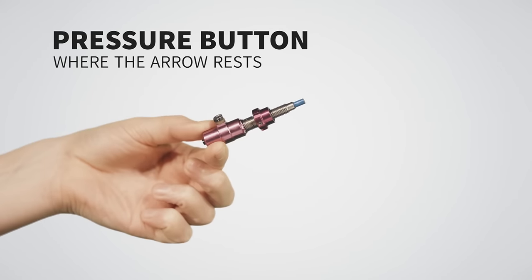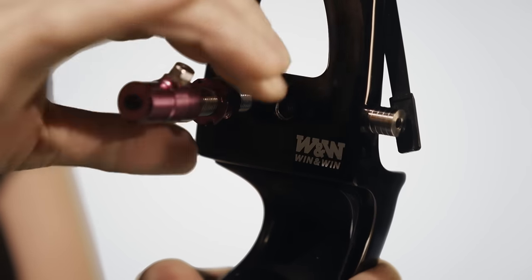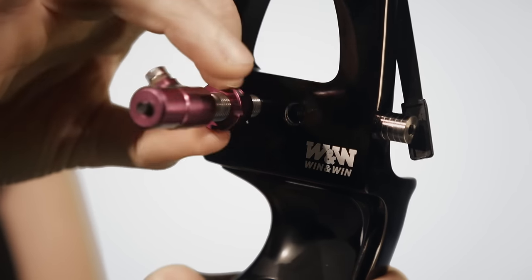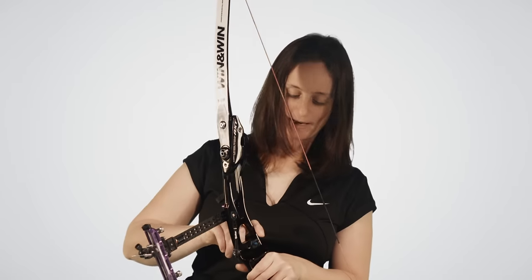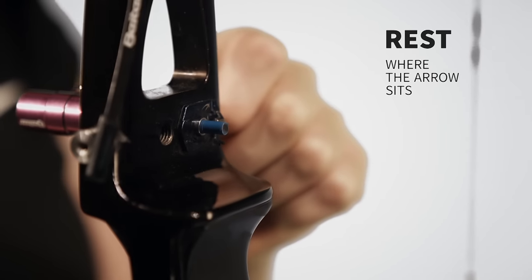Take the pressure button. The button goes in the back hole here and comes through. The arrow then sits on the rest against the button.